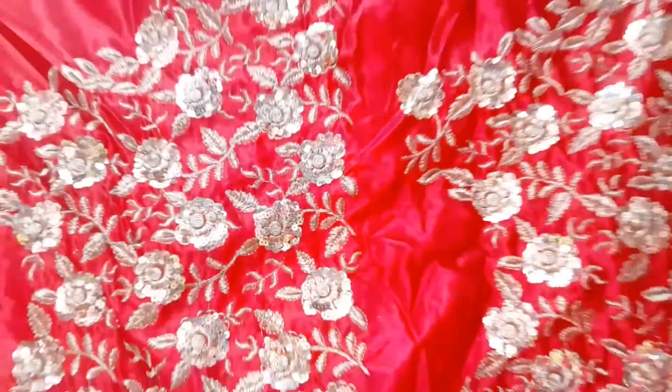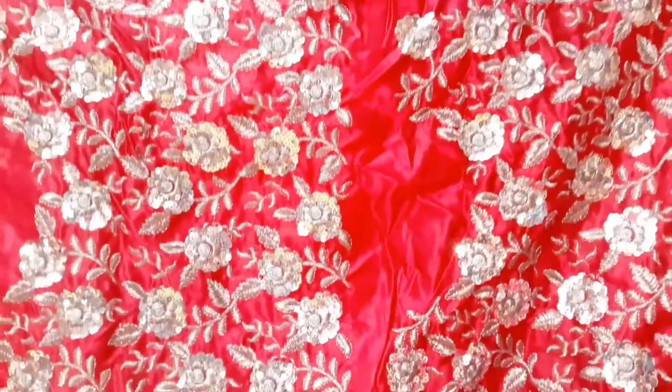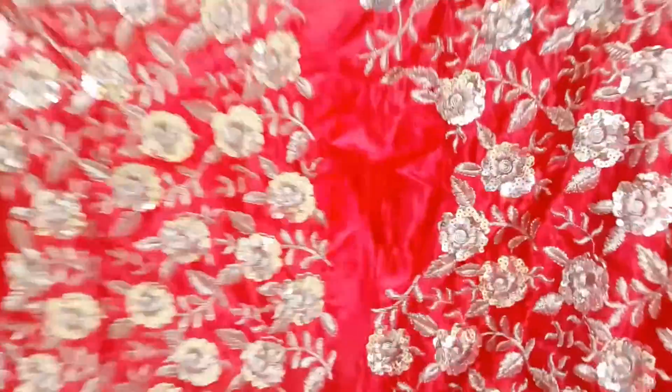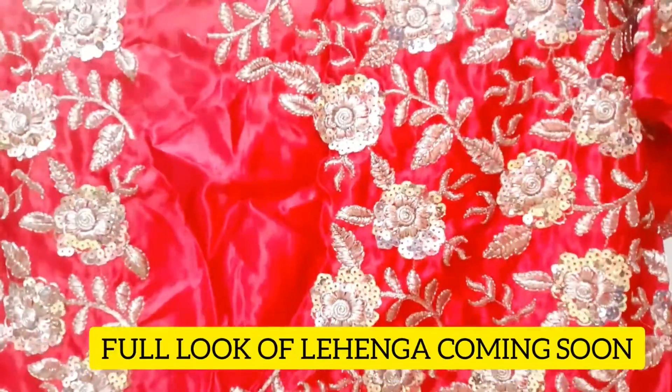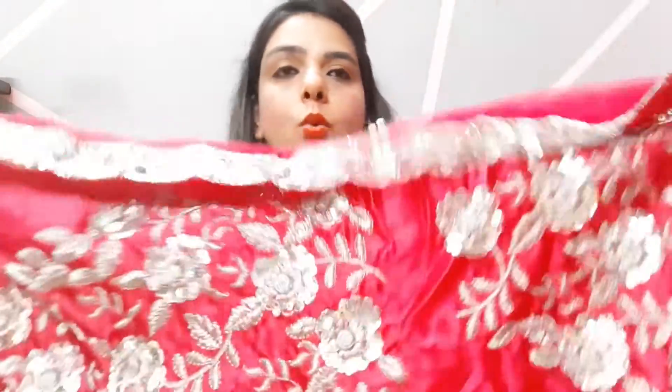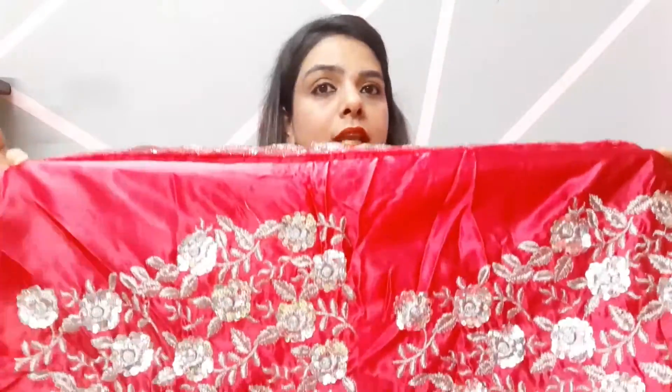This is the choli fabric. The work is in golden color which is very good, though golden is a bit common these days. But the silver color is still in trend and it looks so beautiful. The pink and silver combination is also very good. This is the whole blouse, the whole choli fabric — it has silver thread work of good quality and it is satin, which is again great.